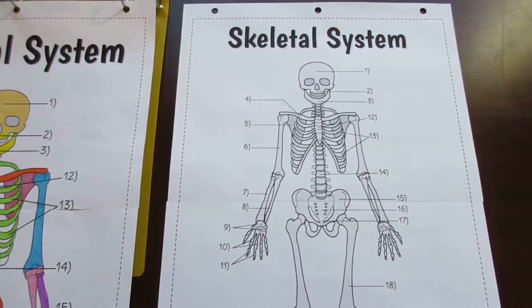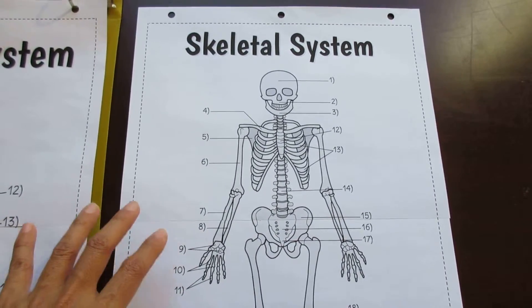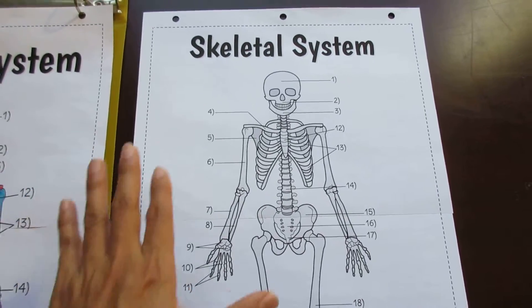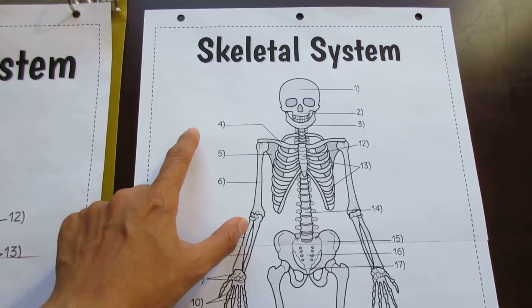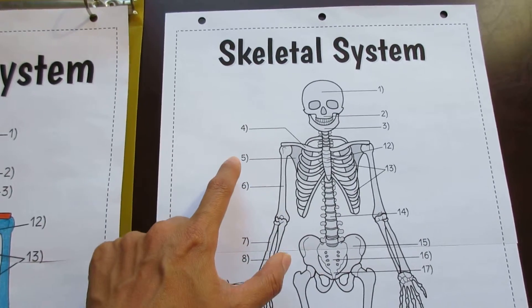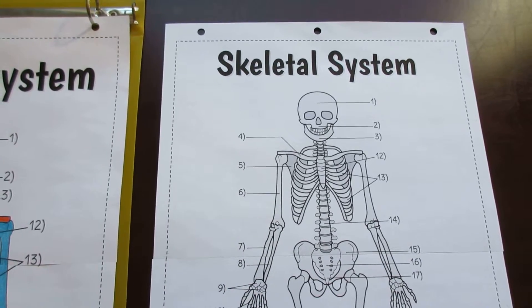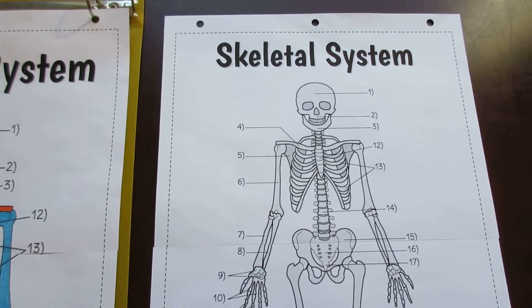When it comes to the two-page option, I provide the same number of different types of foldables for differentiation, but I add one more. In the two-page option, there's also room to create lines right next to each number so that students have a place to put their labels. This is great for students who need a little more structure to aid in their penmanship.